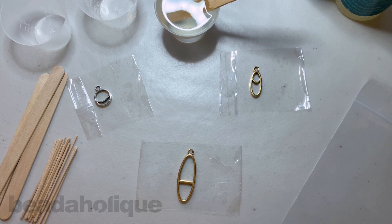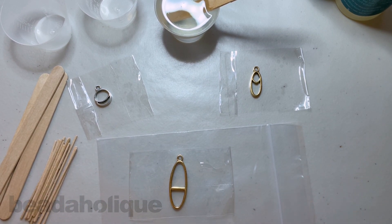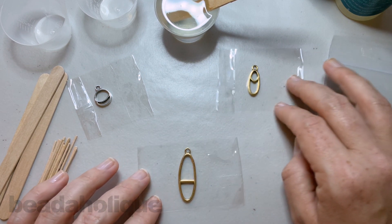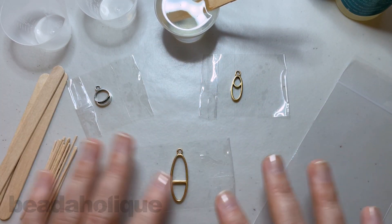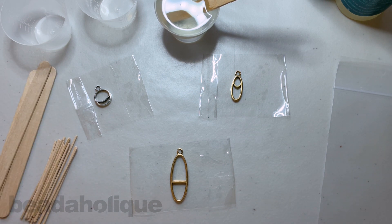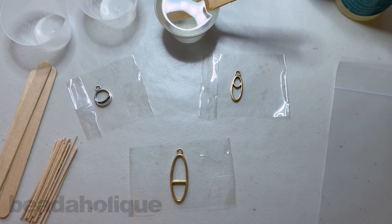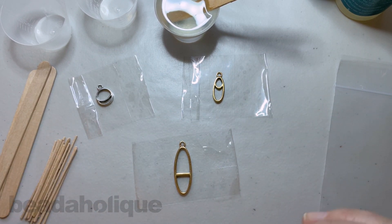Once you pour your resin, before you do so I like to put mine under a little plastic bag. My work surface is covered with wax paper, but I like the plastic bag because it allows me to move the piece around. Ideally we don't want to be moving our resin once we've poured it, but if you need to, having a plastic bag for each individual piece is a good trick. Also, purchase a level and make sure your work surface is absolutely 100% level — no dips — especially if you're trying to create a domed look versus a flat look.